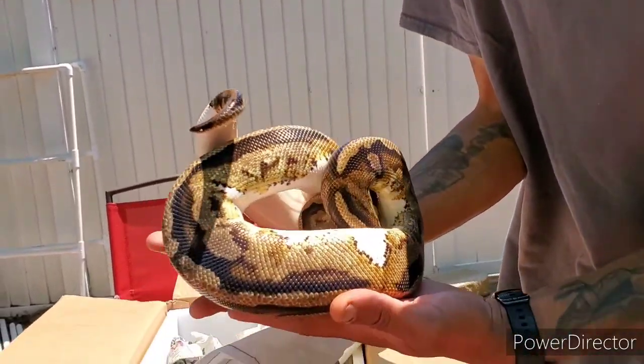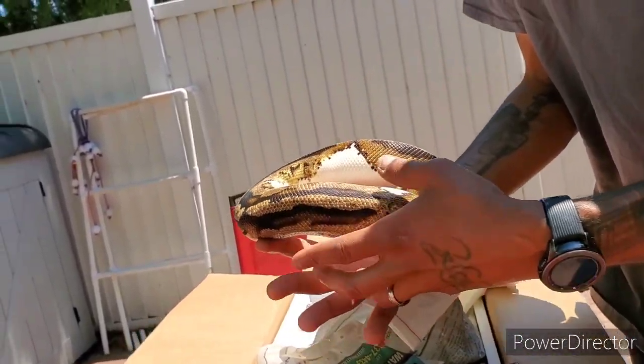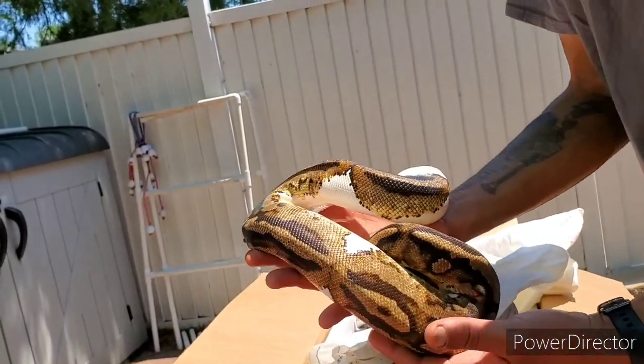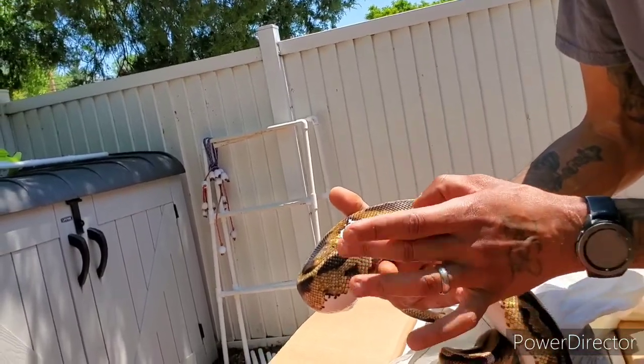Beautiful piebald male, man. I had no idea what he looked like — I bought him blind. I just took his word for it, and he did not disappoint. Look at that nice pattern.